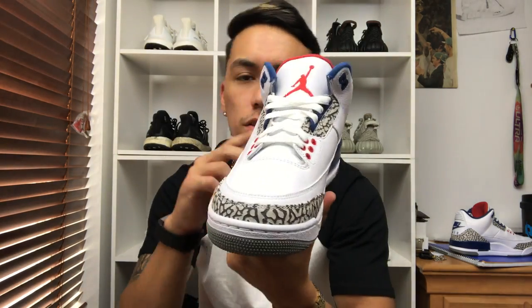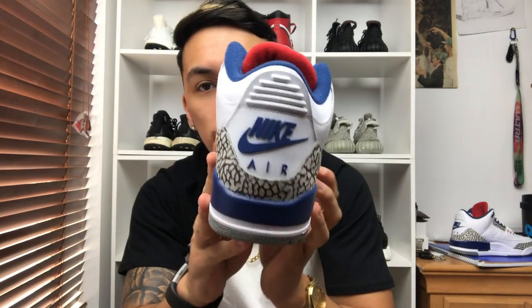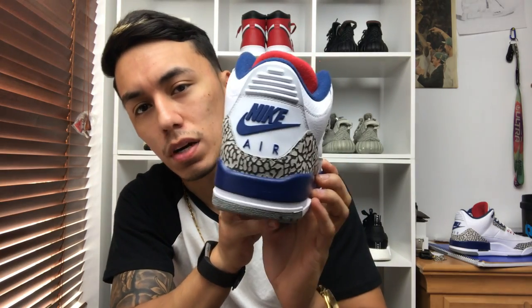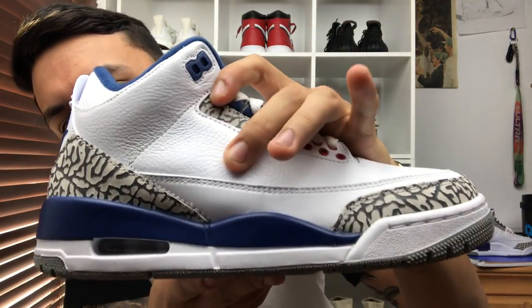Welcome back to our sneakers. Today we have another sneaker review — the True Blue Threes OGs, the 2016 release. I picked these up yesterday on Black Friday when they dropped. Honestly, this shoe is super nice; Jordan Brand did a really good job, especially putting that Nike Air on the back. That's probably what brought a lot of people's attention, otherwise they wouldn't have sold as they did.